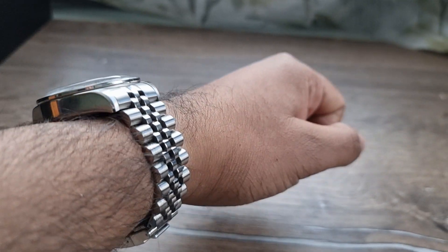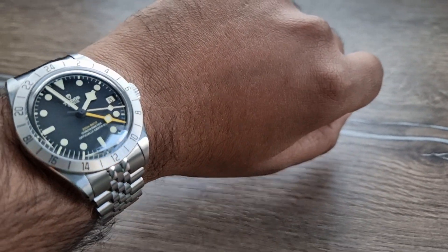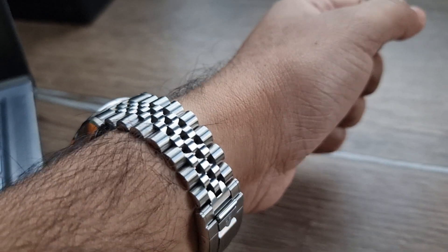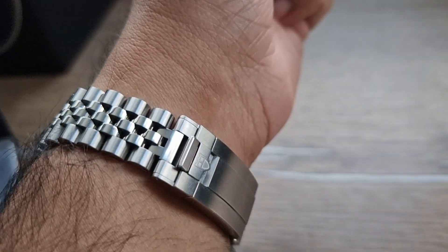Done a very, very nice job on this — honestly, I can't fault his work here. For the price I'm paying, it's decent, it's good, and the fact that I can use the OEM clasp is awesome.